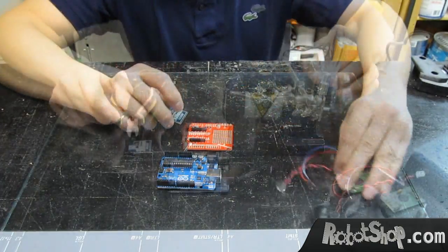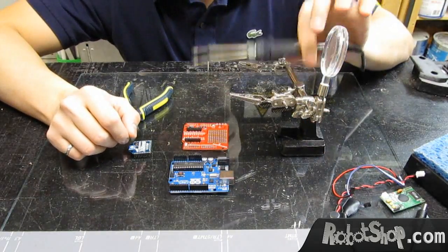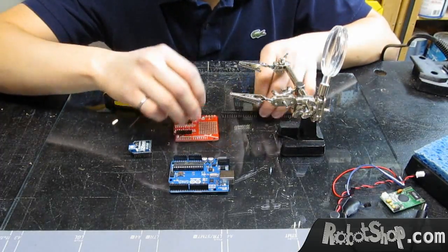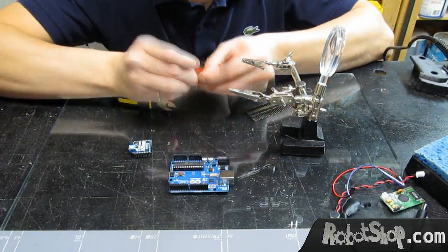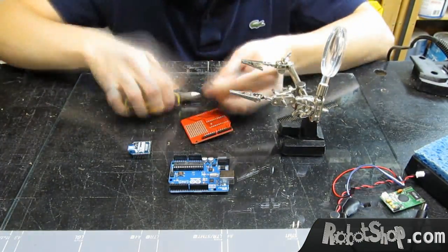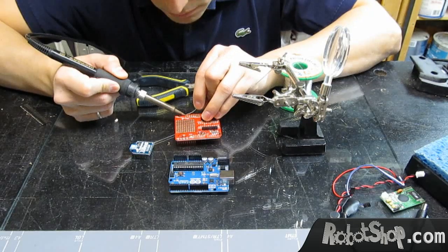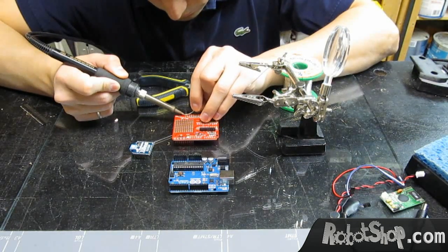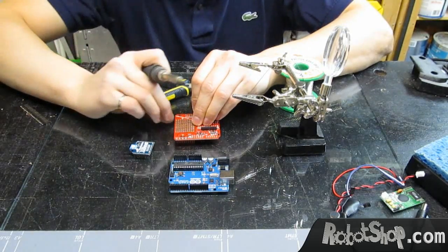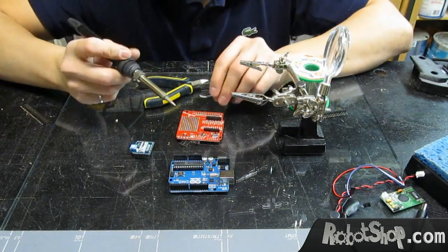We have all the tools we need — basically a third hand, a soldering iron, and some wire cutters. Let's start by cutting the headers to size. We'll solder one end, make sure it's sitting flush on the surface, and then solder all the other pins.